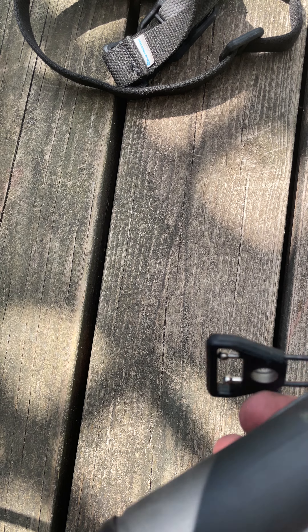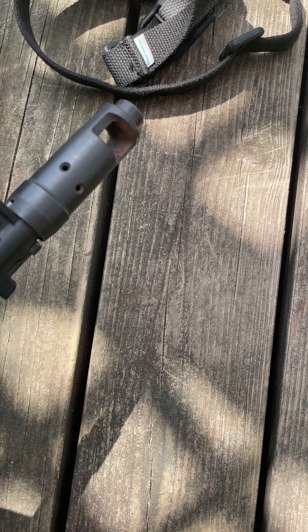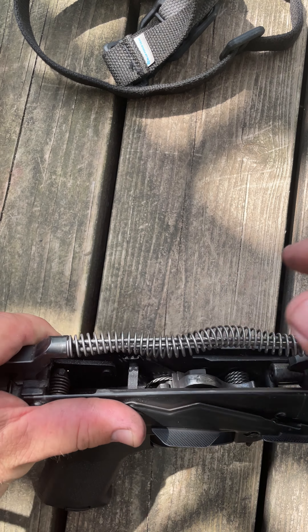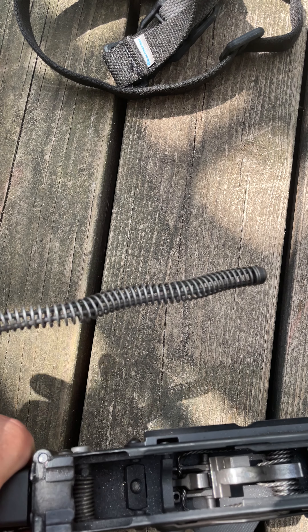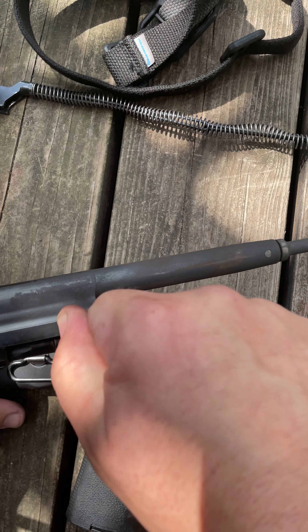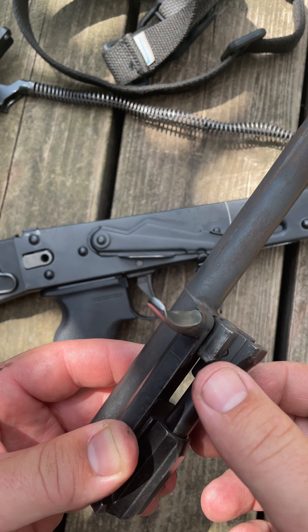Another thing to mention: the brake is completely rusted out and I'm just gonna keep using it. It's not chrome lined, so that was bound to happen, especially with how much water exposure this thing has had. It's really rough — it needs to be cleaned, I haven't cleaned it in a while.